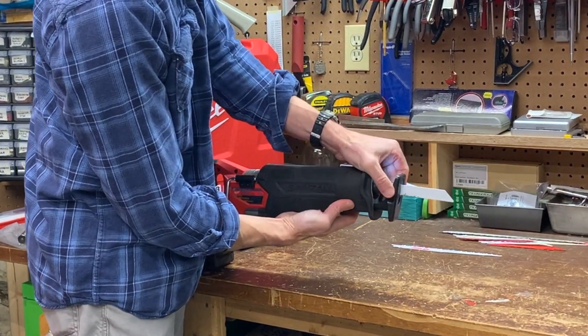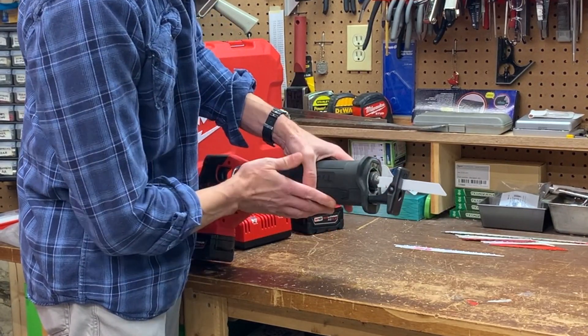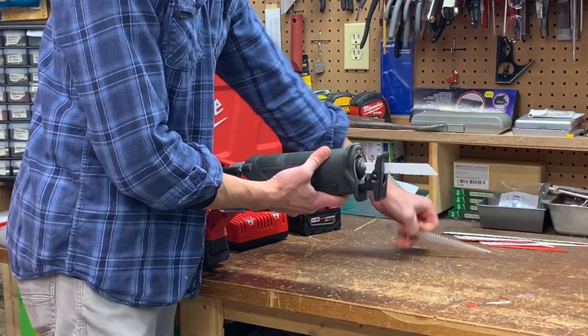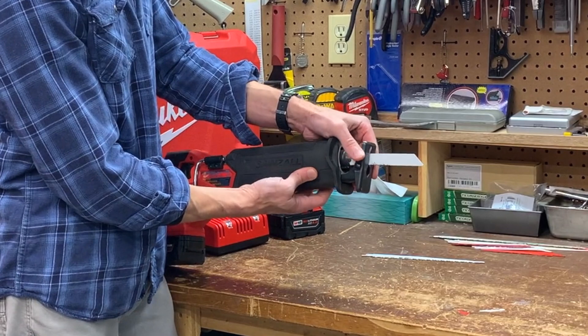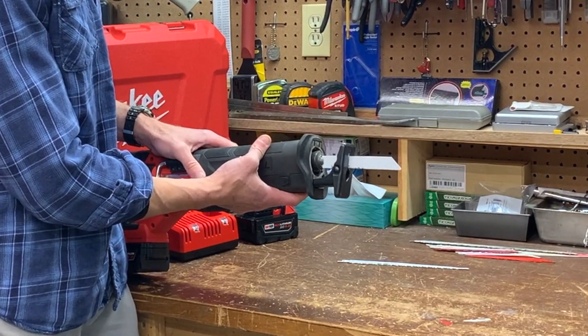The pivot shoe can be adjusted from one inch to a maximum of roughly two and a half inches using the shoe release buttons on both sides. That provides better support with longer blades. I've also found it allows me to get more life out of shorter blades, since by adjusting the shoe I can change what area of the blade is being used to cut.